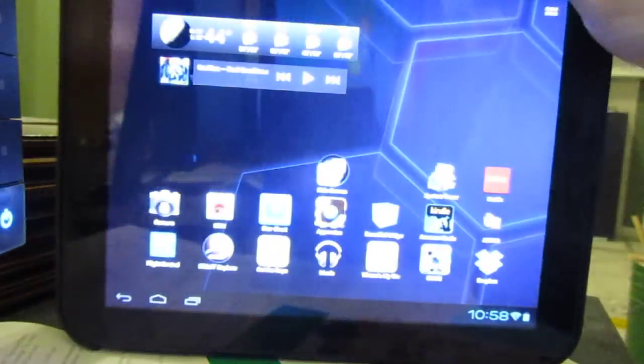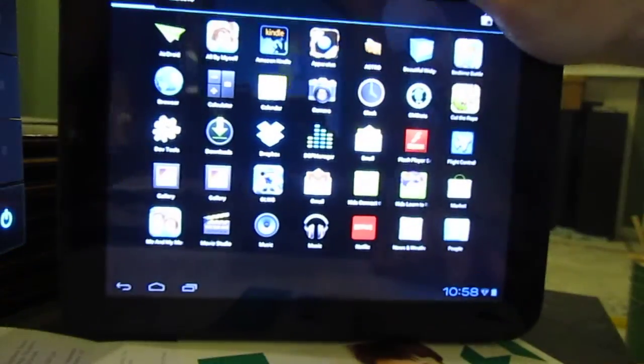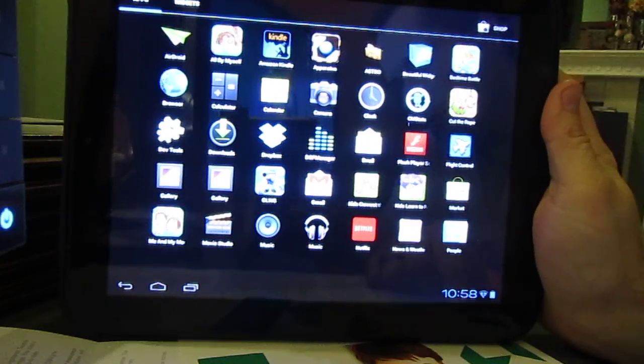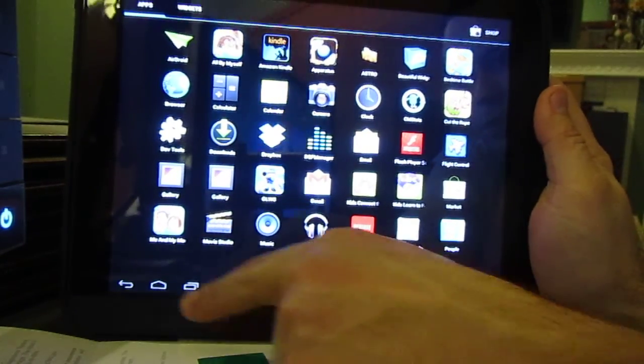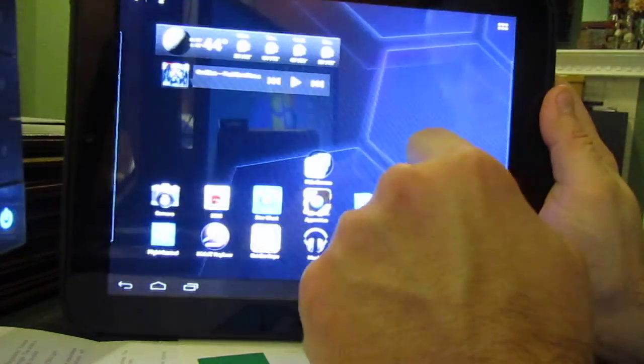This is a little video showing you some of the CyanogenMod version 9 functionality on the TouchPad. You can see this is running Ice Cream Sandwich — it's pretty smooth.